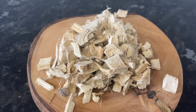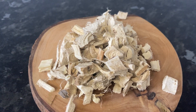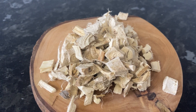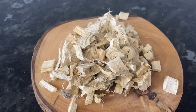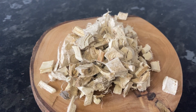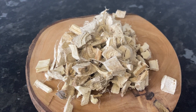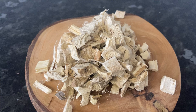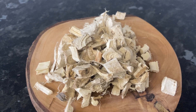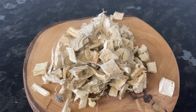Marshmallow root is generally very gentle, but if you're taking any medication, be aware that the properties in the mucilage can slow down the absorption of those drugs. So it's best to take marshmallow root a few hours apart from other medication, and always speak to your healthcare provider before starting any herbal regimen.